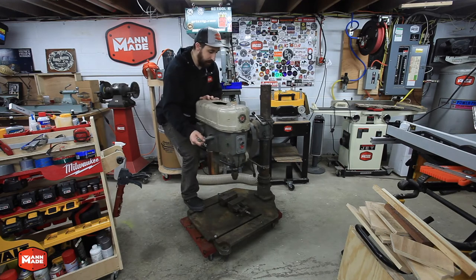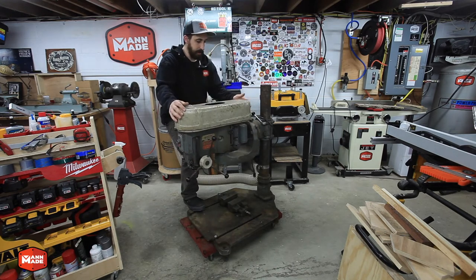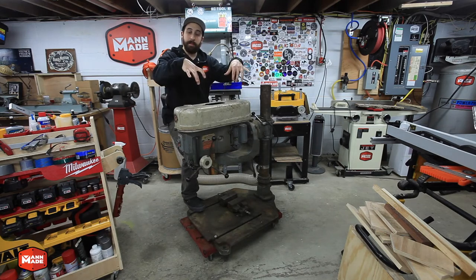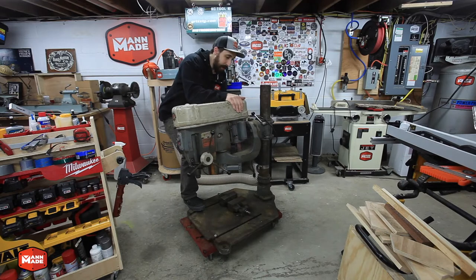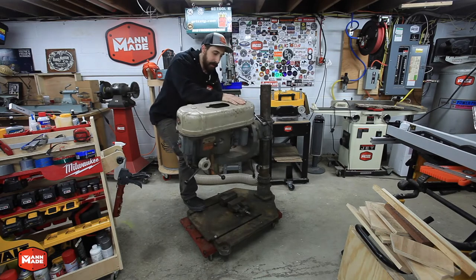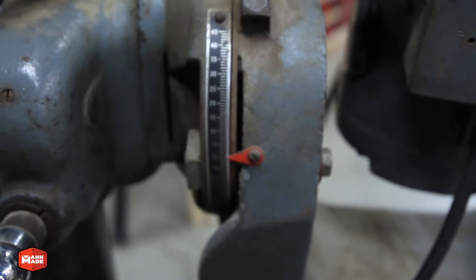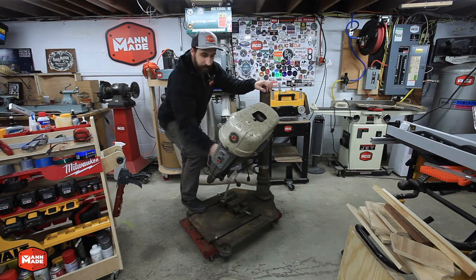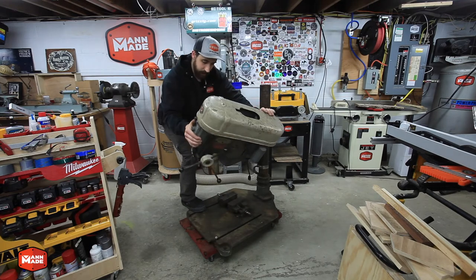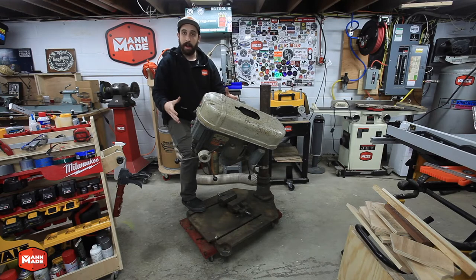Another way it can move, in addition to pivoting in these two respects, is it can also rotate side to side. I'm only going to pivot it a little bit because it's not secured down, but the idea is it can pivot side to side up to 45 degrees in either direction. When you combine all these movements together, it really creates some very unique angles that you can work at and drill at in relation to your work surface.